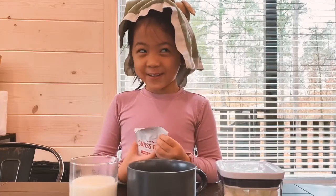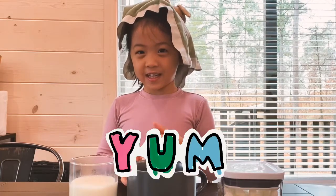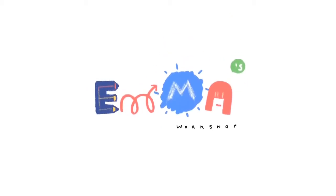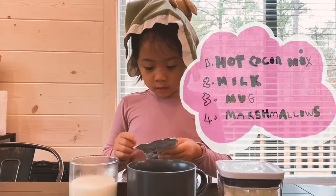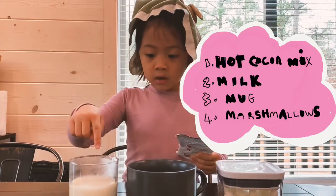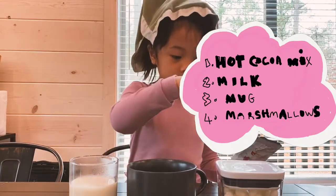Hi friends! Today I'm going to make hot chocolate. You're going to need hot cocoa mix, hot milk, and a cup.